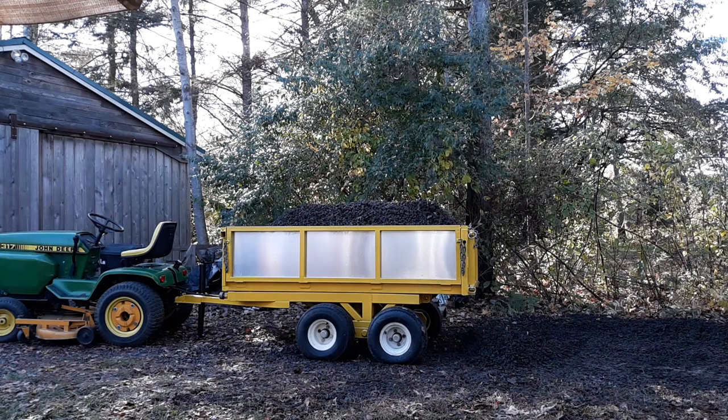This is Paul at PF Engineering, and today I'm testing the lift capacity of a hydraulic dump cart I just finished building. My goal with this was to use the onboard hydraulics of this 42-year-old garden tractor, a John Deere 317, to power a hybrid scissors lift that I designed.